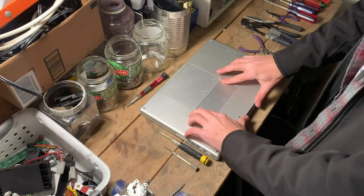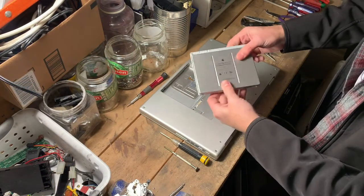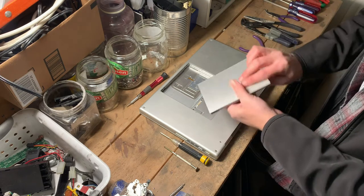First thing first, let's take this battery off. 15-inch MacBook Pro rechargeable battery. Very nice.